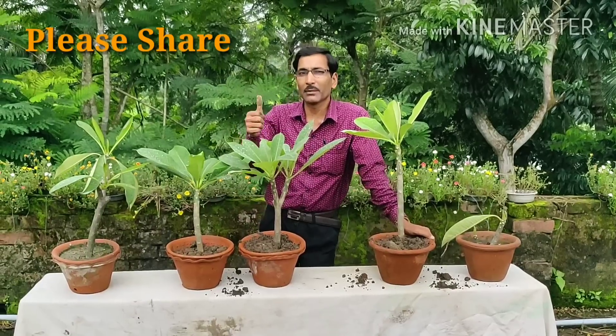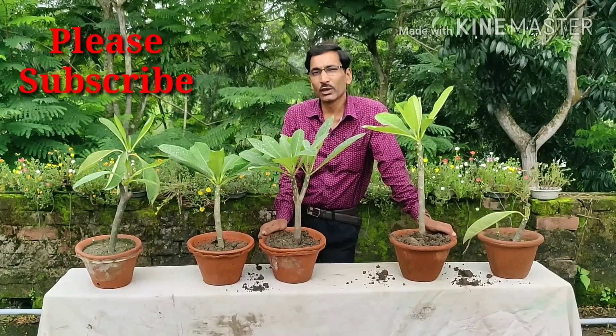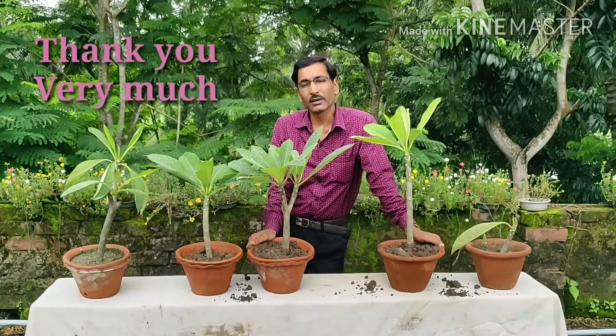Hope you have enjoyed the video and liked it. Please give it a thumbs up and share it with your friends and dear ones. If you are new to my channel, please subscribe — I am going to share all types of cuttings and different plant propagation techniques. Thank you very much for being with us.